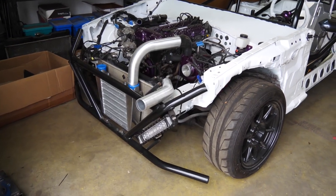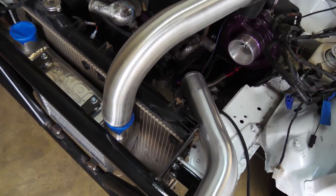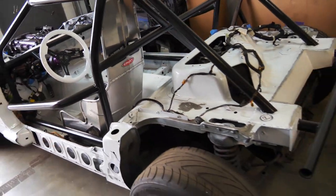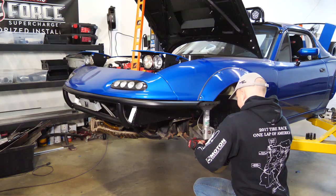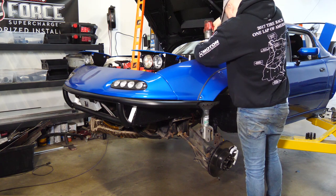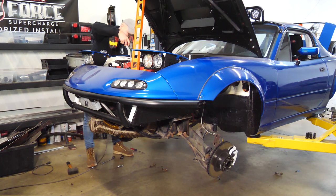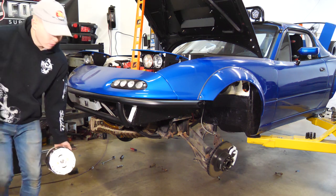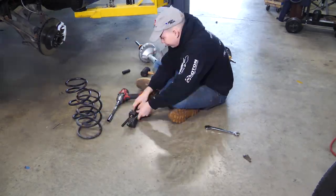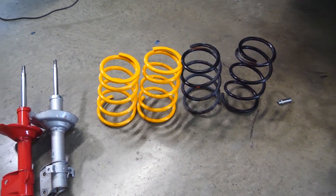After sitting for a year, Pasha is finally working on his car again - it's got a radiator, it's got an intercooler, and they're starting on the intercooler piping. You guys can go over to Pasha's channel if you want to see that.